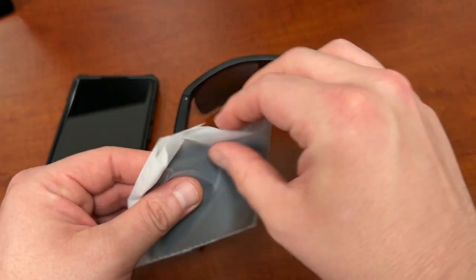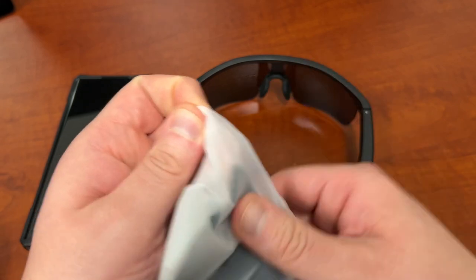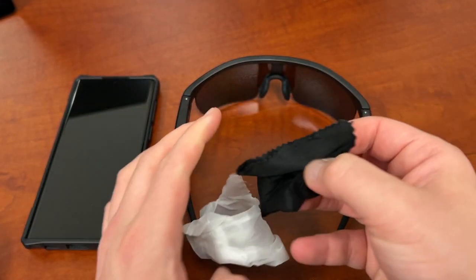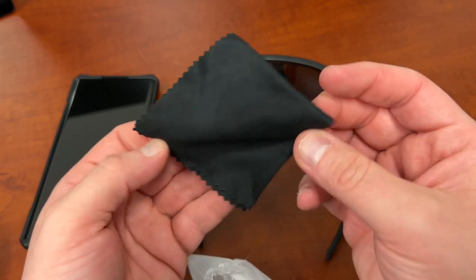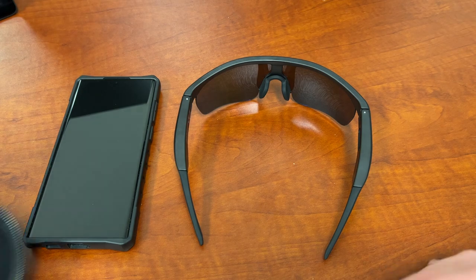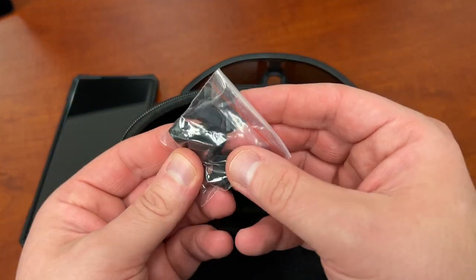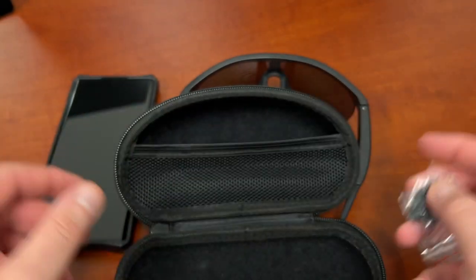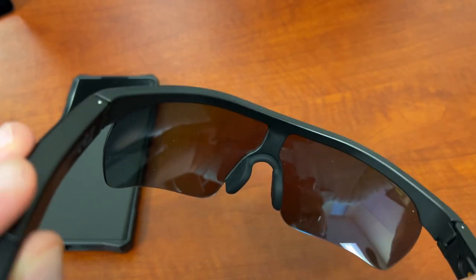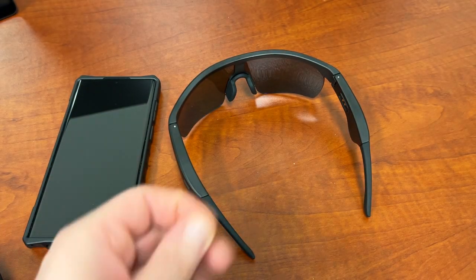You also get something that's really nice to have with a pair of glasses, and that's a microfiber cleaning cloth. I have so many of these sitting around, but you can never have too many, in my opinion. If someone's going to give me a new microfiber cloth, I'll always take that. The other thing you get inside here is an interchangeable set of nose tips, which go right here on the glasses. So if the ones installed are too big or too small, you've got some spares right there in the package.